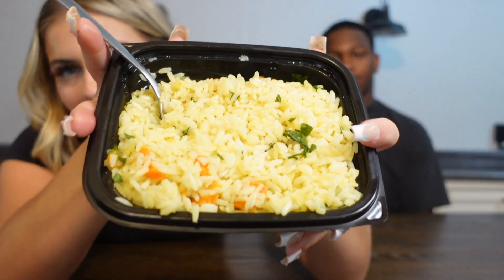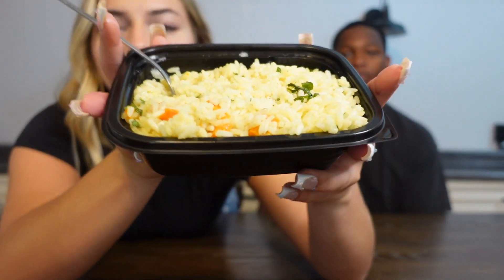Next up we have rice. We don't know if there's a specific name for it — when we ordered it, it just said side of rice. It looks like it has carrots and cilantro in it, more of like a yellow rice, but not actual yellow rice. It looks really good. Ready to dig in? The rice was very good — I give it 10 out of 10.